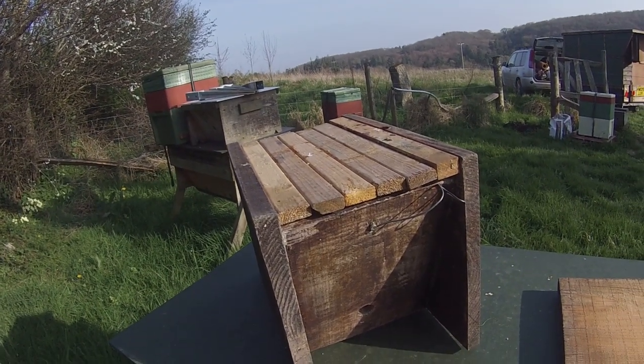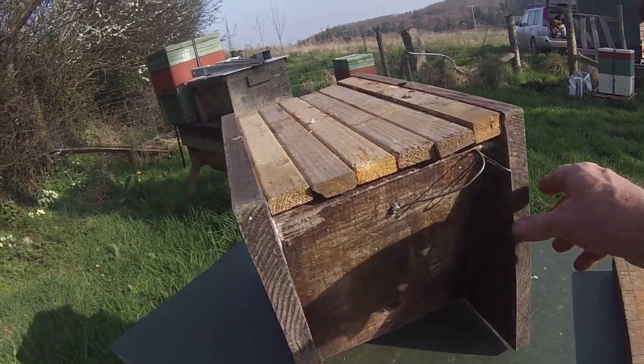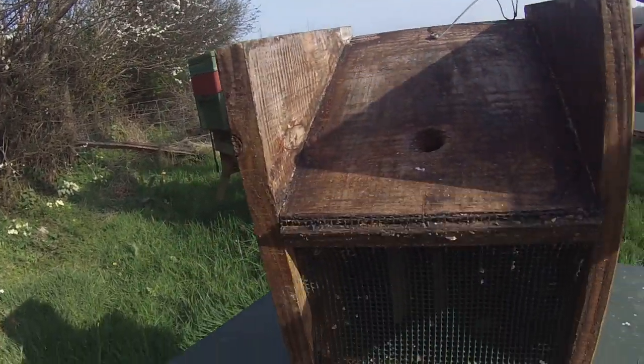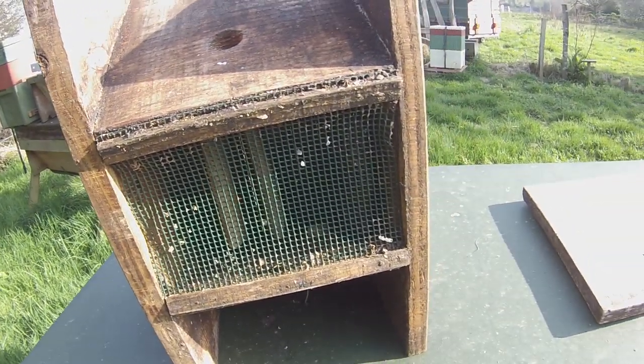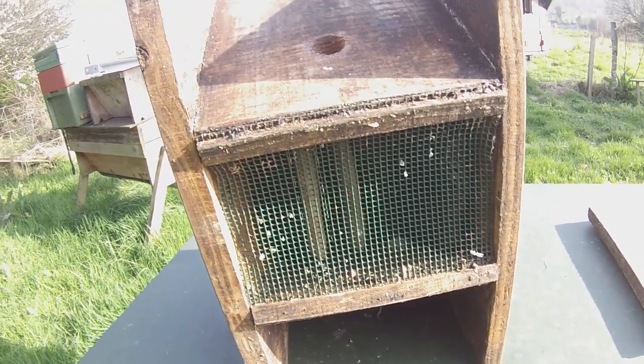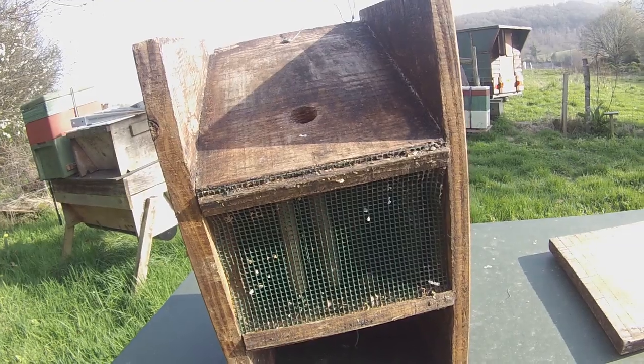It has exactly the same profile as the standard top bar hive, just a single hole entrance. This one's got a mesh floor — I would recommend mesh floors for nukes, because when you do move them around, you want to make sure they've got some ventilation, and that's an easy way of doing so.